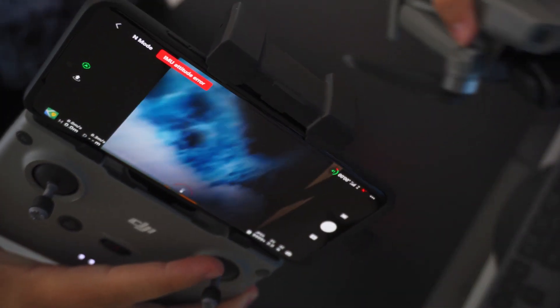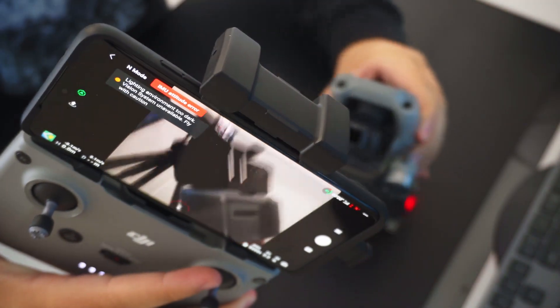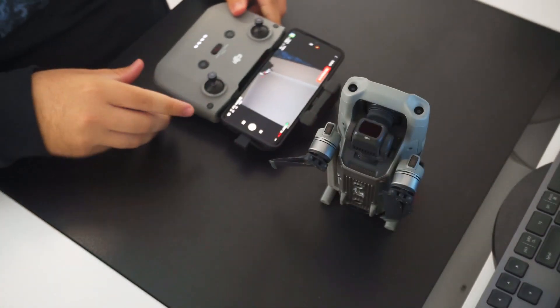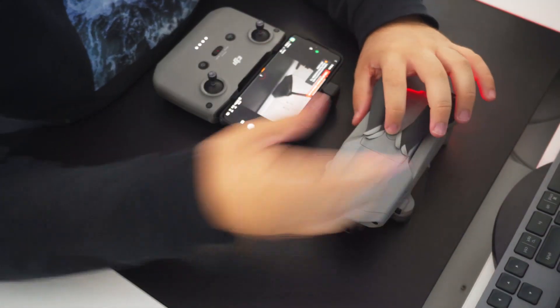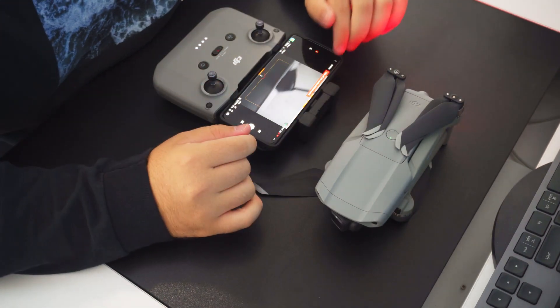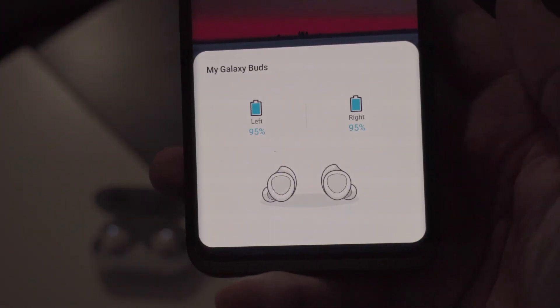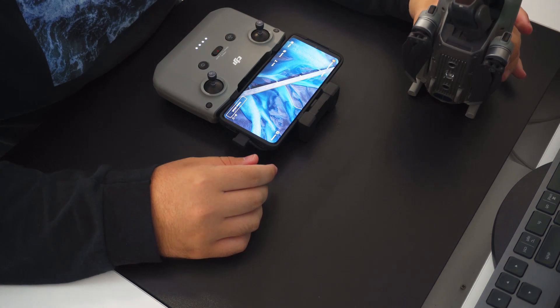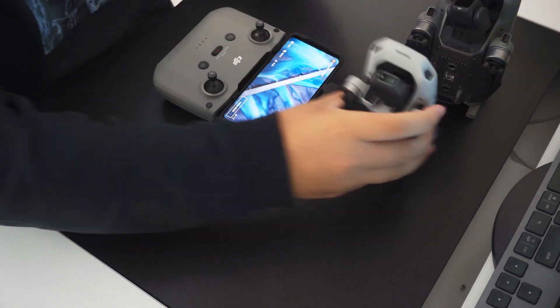While I was testing to see how connecting the drone to the controller would work, I came across something cool I haven't been able to replicate since. While the controller was connected to the Mavic Air 2, I powered on the Mini 2. Soon after, the DJI Fly App detected it and displayed a popup, similar to the Samsung Buds popup on a Samsung phone. From the popup, I connected to the Mini 2 while still being connected to the Mavic Air 2.